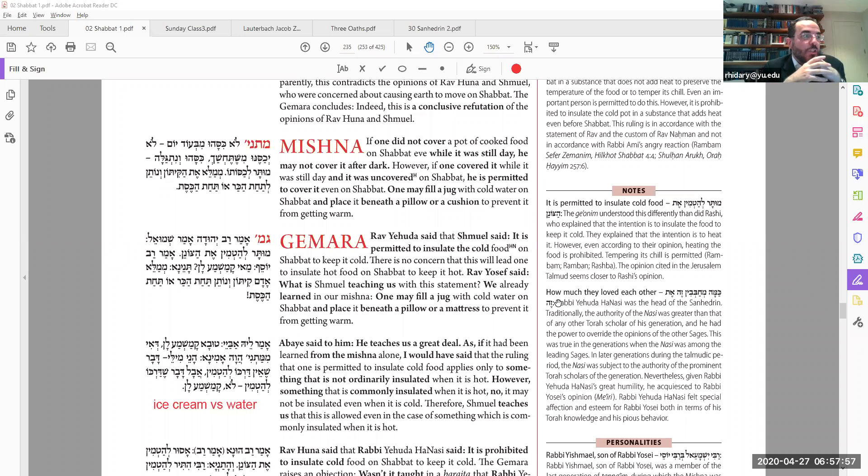Amar Rav Yosef: what are you teaching us, Shemuel? You said the same thing as the Mishnah. I know I'm allowed to insulate something for cold. The Gemara answers: no, he's adding something new, even though it's the exact same words.